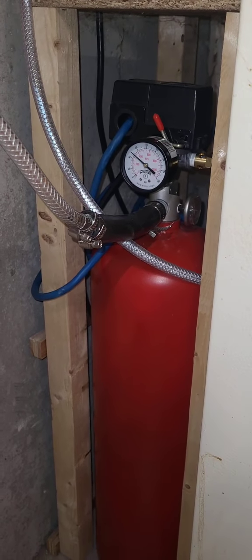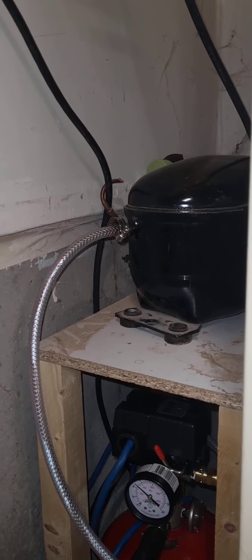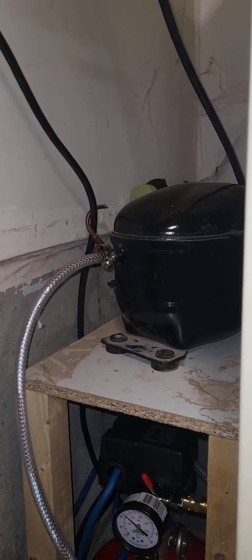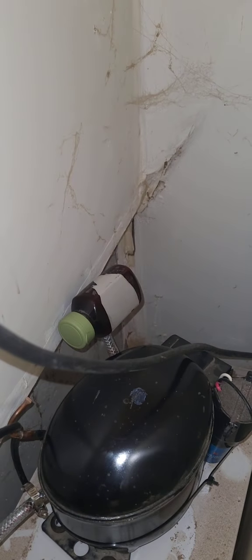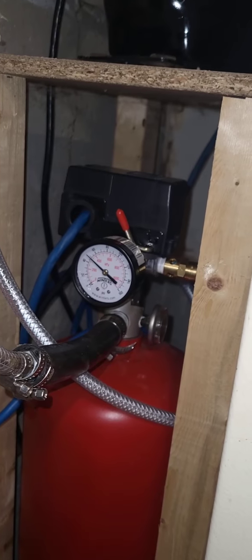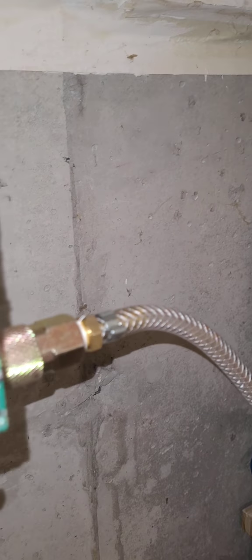I have a fire extinguisher of which the whole can crusher is produced and powered by a refrigerator air compressor, and it works very well and it's incredibly quiet. Sorry for the bad video and the spider webs, but that's my muffler. Input air from the air compressor goes into the fire extinguisher on the right-hand side, through the regulated pressure switch, and then it comes out and feeds the can crusher.